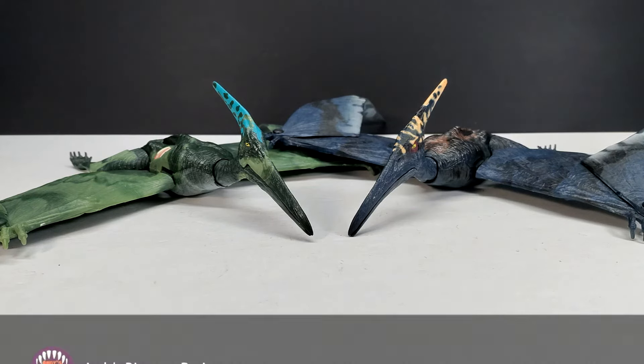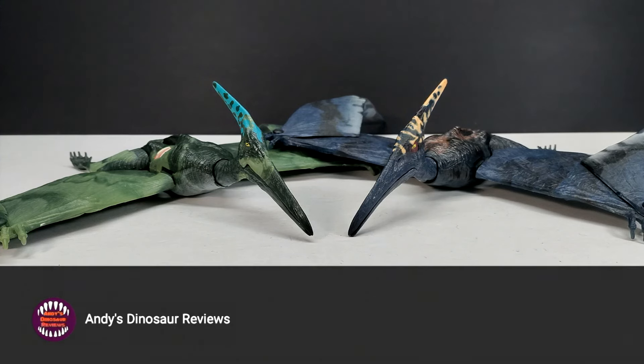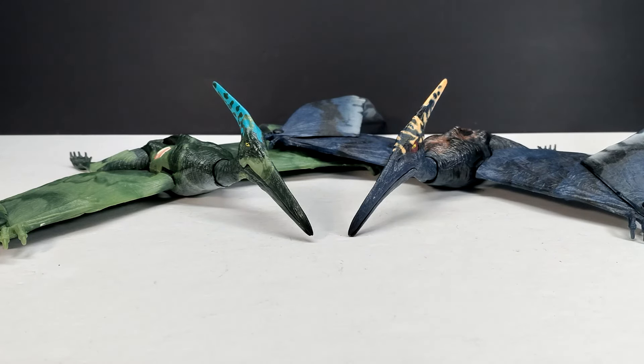Hey guys, welcome back to Andy's Dinosaur Reviews. Today we're going to do something a little bit different. We often take a look at the bad stuff that Hasbro has produced when it comes to the Jurassic Park and Jurassic World line, but this time we're going to take a look at something that's actually really nice. I'm talking about the alpha pteranodon figures from Hasbro for the Jurassic Park line, which made its debut in the Jurassic Park 3 line and has had a few different repaints as time went on.